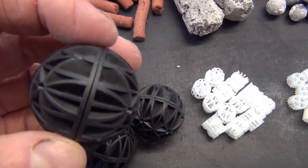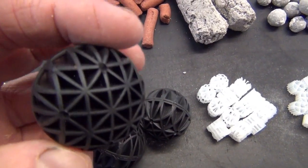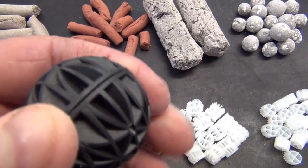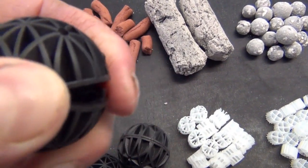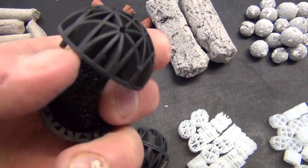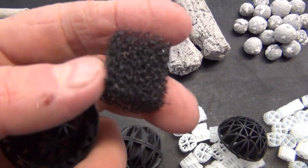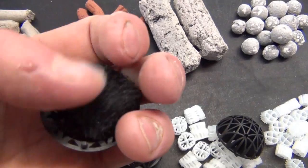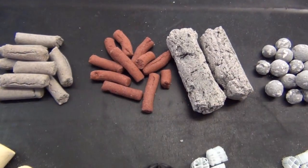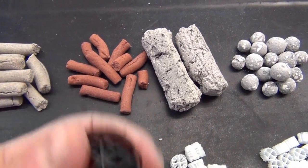These strange-looking pieces are really designed for a big sump filter, a big external filter, or even a koi filter. At first glance they just look like plastic balls with quite a lot of surface area. But when you open them up, they actually have a block of foam inside, which collects muck and gets colonised with bacteria. So that's really a two-in-one sort of media. Nowhere near the surface area of the good ceramic media, but it's a great one for koi filters and other filters with a high flow-through rate.